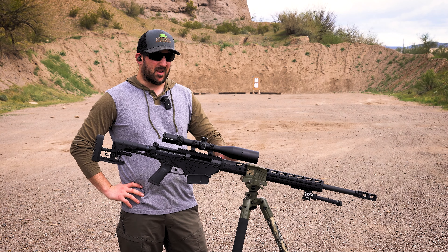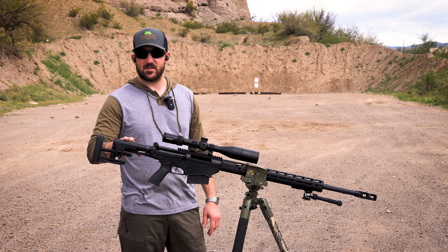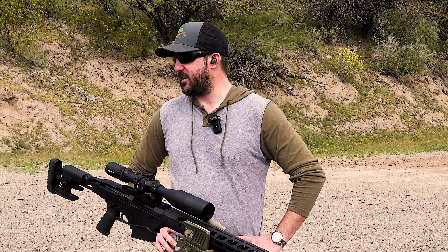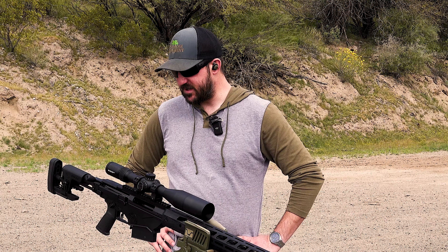This is probably going to be our last outing with this rifle before it undergoes its transformation. We are going to be doing a custom barrel on it and we're going to be swapping out the stock for the Magpul PRS Lite. It's hard for me to get comfortable with this buttstock, and I think the Magpul is going to be a lot more comfortable and help me get in a better shooting position.